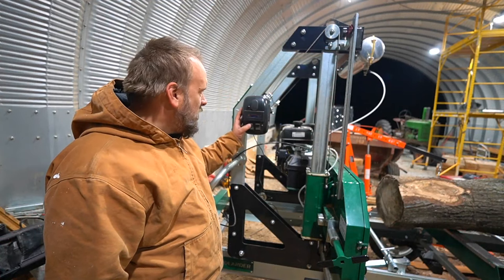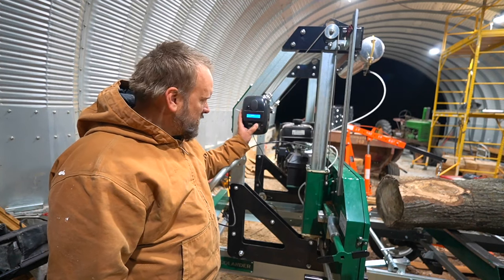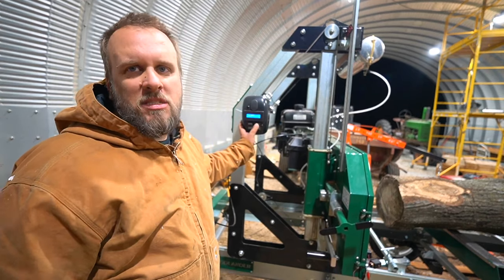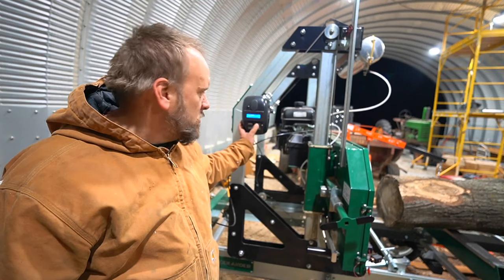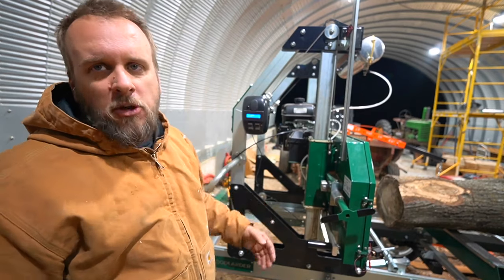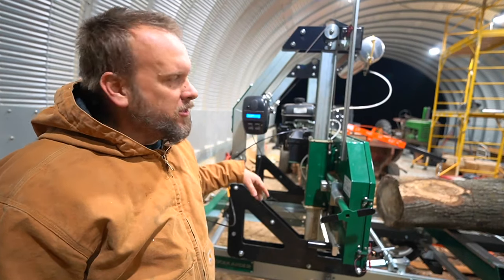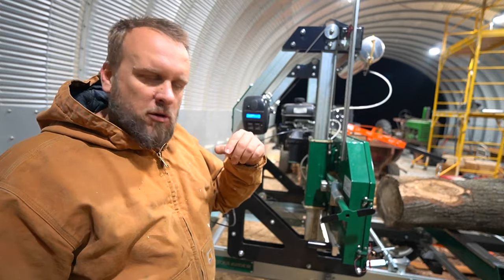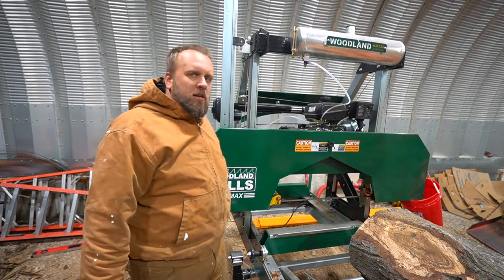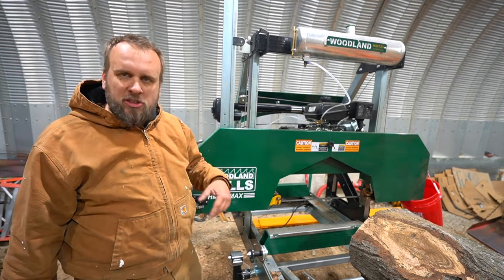So now we'll raise this up — on and up. It doesn't move fast, but it moves fast enough. Compared to other versions I've seen people talk about, I think this one's a little faster. I love having the digital readout. If you guys have a sawmill and you'd like one of these powerheads, they make them for Woodland Mills and maybe a couple other brands. I'll put the link in the description with my discount code.